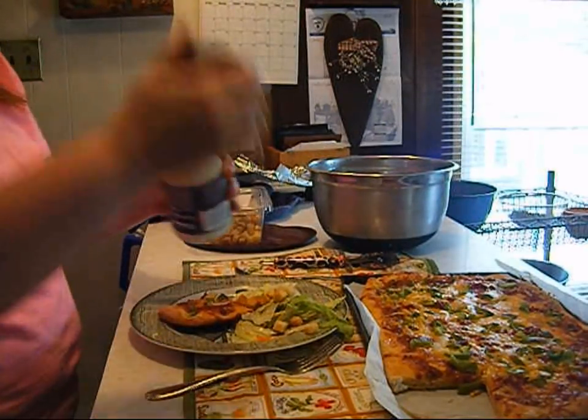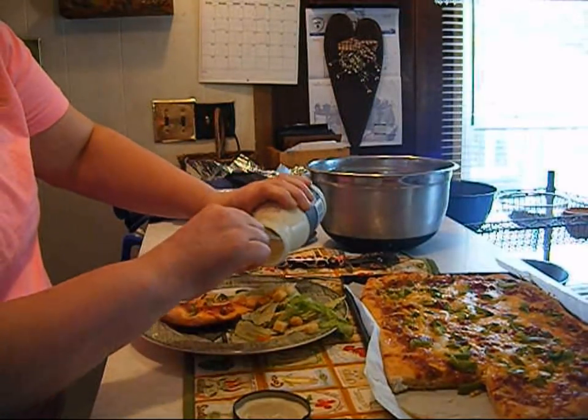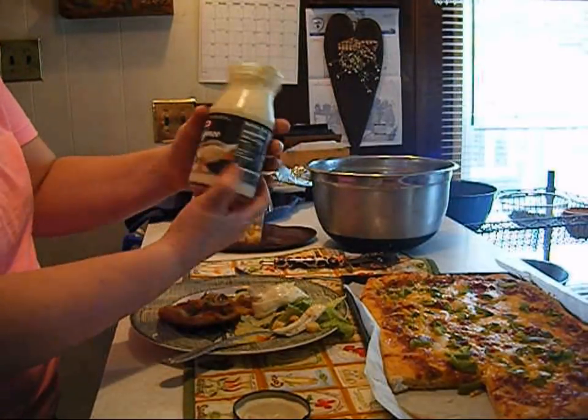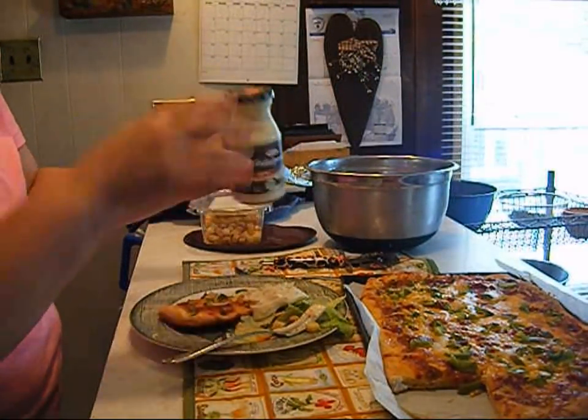Put some salad dressing on. This salad dressing is really good — I got it at a discount grocery store. It's Bistro Bacon and Ranch and I got it for a dollar.